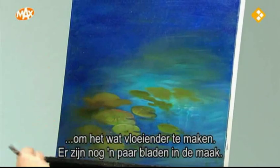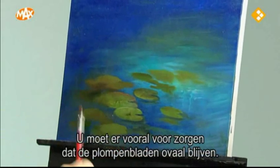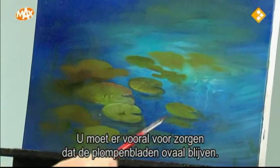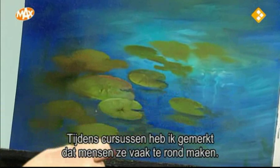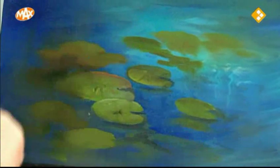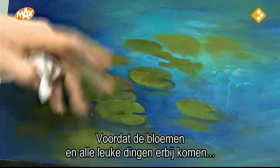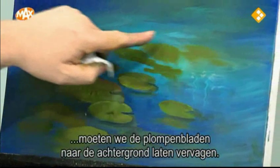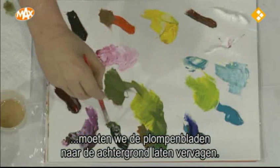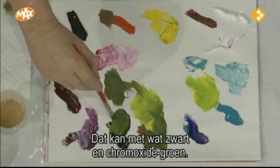I've got some of the lily pads started, and this is just chrome oxide green. The main thing to watch out for when doing lily pads is to keep them oval. The main problem I've found is that people make them round, and they fall right off the page.